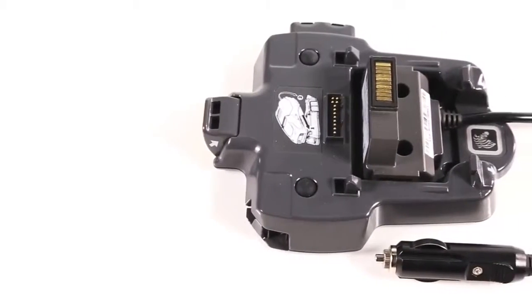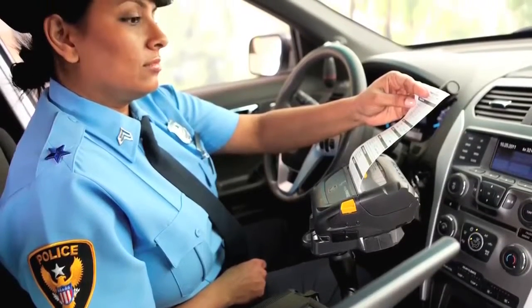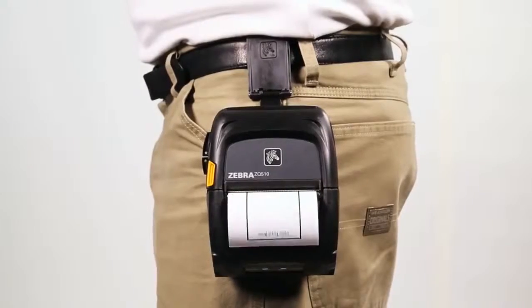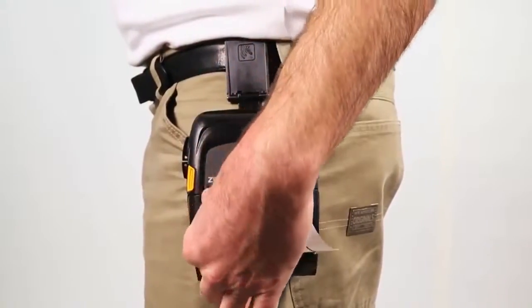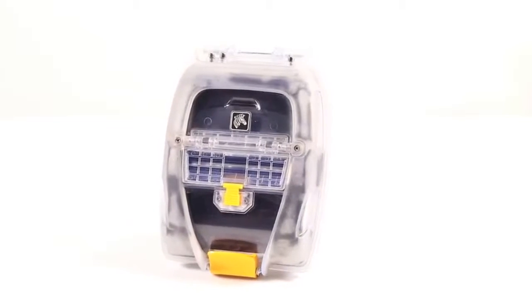The battery eliminator connects printers directly to vehicle power without using the battery at all, for fixed in-vehicle applications. ZQ500 series accessories also include multiple carrying options, including the protective exoskeleton case.